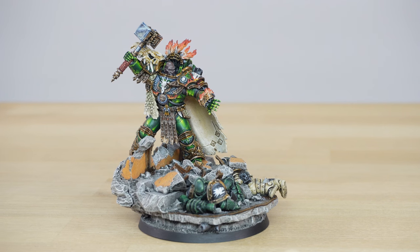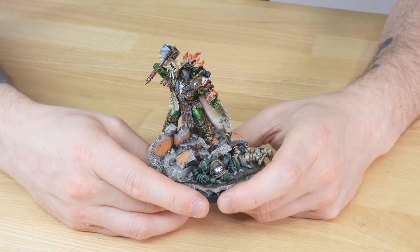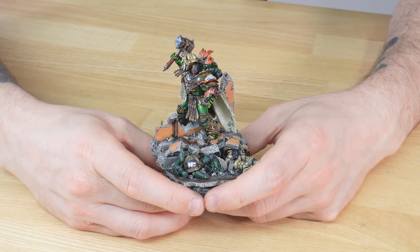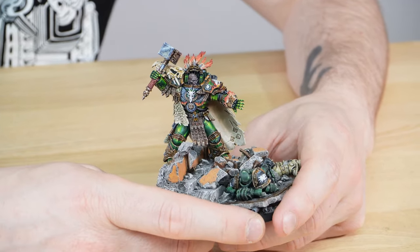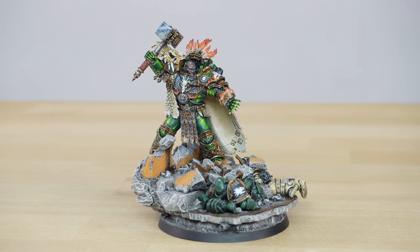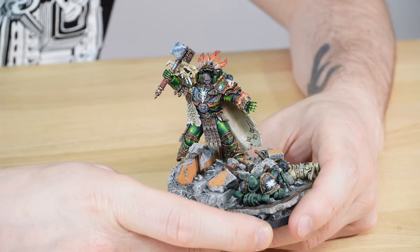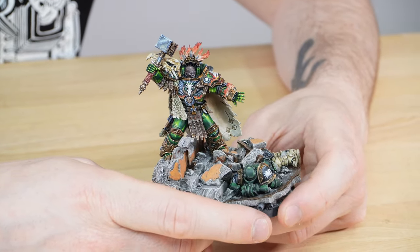First up, let's have a look at Vulcan, Primarch of the Salamanders — a fantastic character series miniature and what a piece to add to your collection. Vulcan has been painted by Eric from the team here at Siege, who has done a fantastic job rendering all the details on the miniature to a very high standard in a non-metallic metal finish, which is what you can expect at our Platinum level.